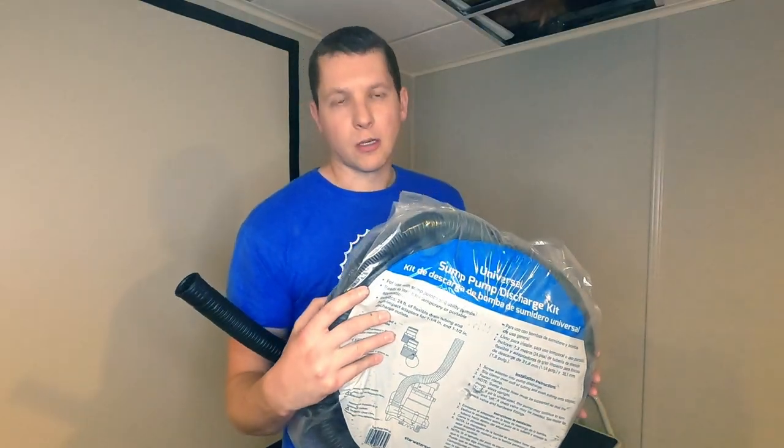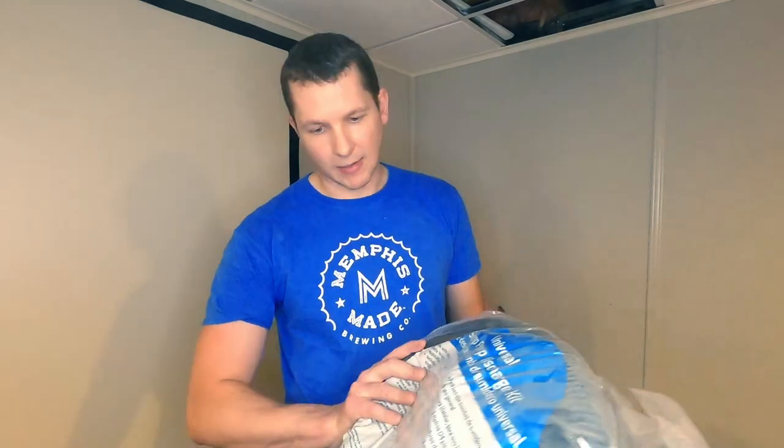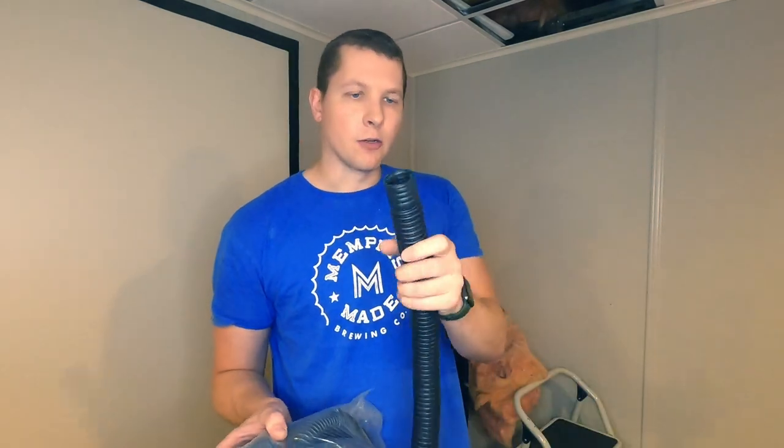Before I close up the fireplace, I wanted a way to be able to run speaker wire, HDMI cable, or anything like that in the future. So I wanted to get some conduit, and what seemed to be the most cost-effective way was a sump pump discharge hose from one of the big box stores — about an inch and a half, so it should fit any HDMI cables in the future. I already drilled a hole up in the floor and I'm going to run this up through the floor and anchor it upstairs into the back of the fireplace.